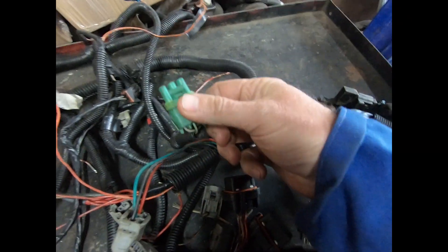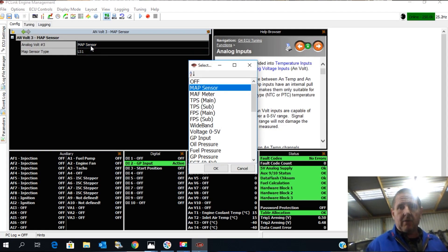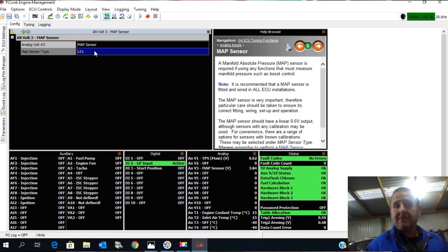This loom when it arrived had a different MAP sensor plug on it. I didn't get the sensor — there was just the plug — so I thought it was a GM one. I'm not a fan of the GM one, though if you're in America it does make sense to run that because they're easily available. So I'm going to change this sensor on ANVolt3. You can go in and choose what the input is — pretty much every time I do ANVolt3 as a MAP sensor. We're going to change it from LS1.